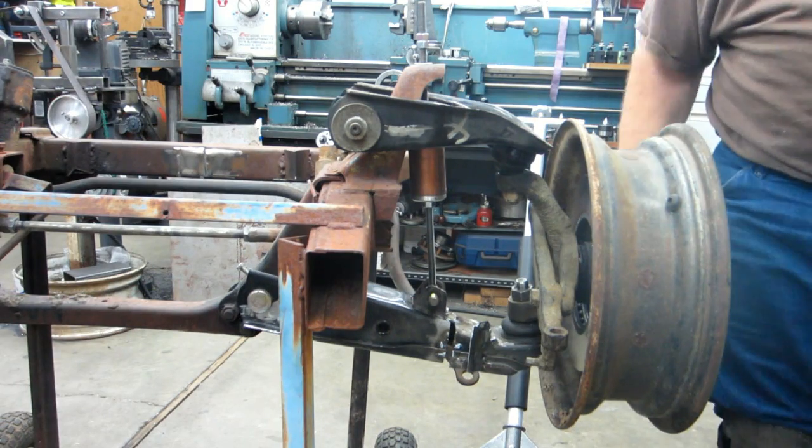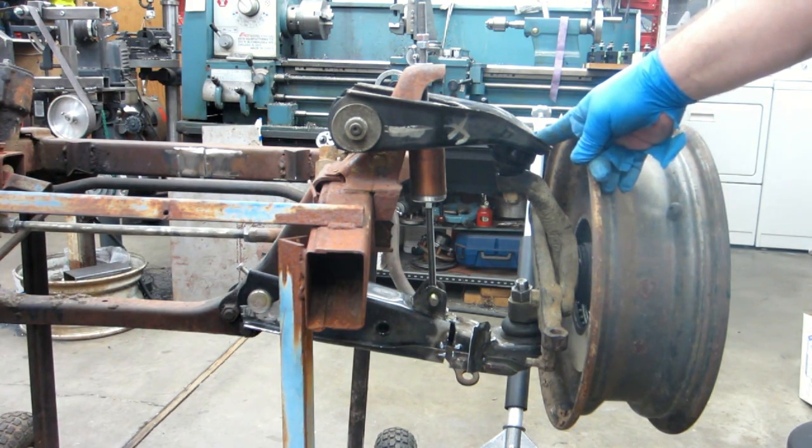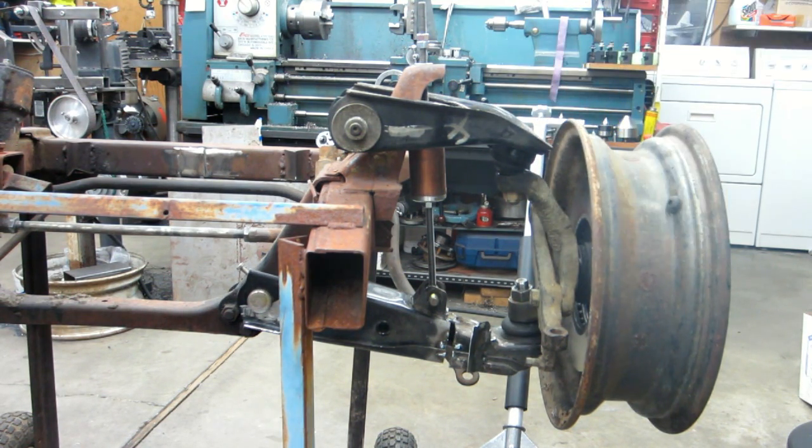We're all the way down now. It would be nice to do something about that to get a little bit different angle there. I'll have to think about it — I don't really want to have to pie cut these and re-weld them or anything like that. If I'm going to go through that kind of grief I might as well just build a custom one. So we'll see.